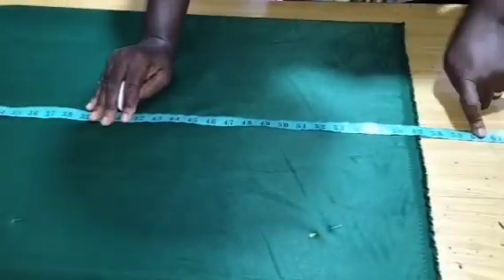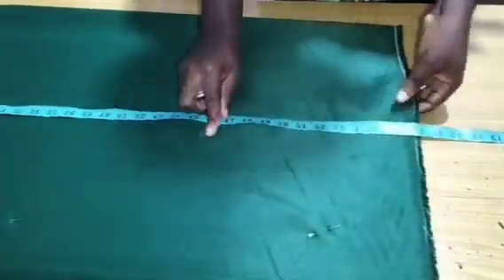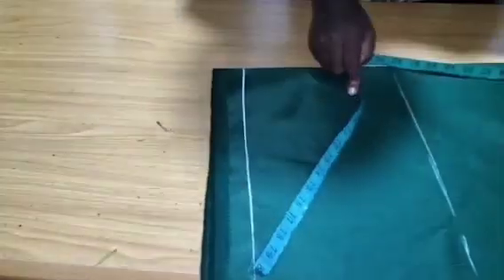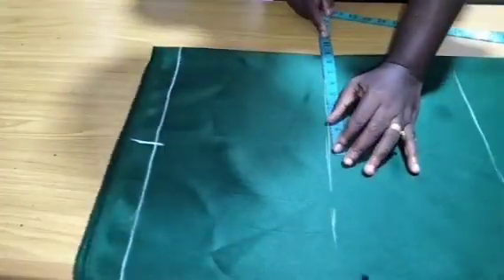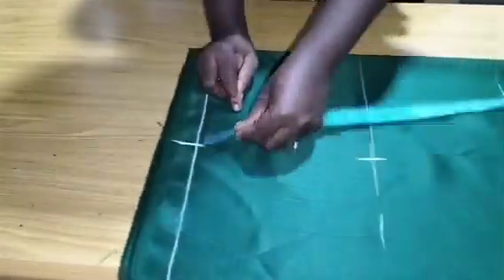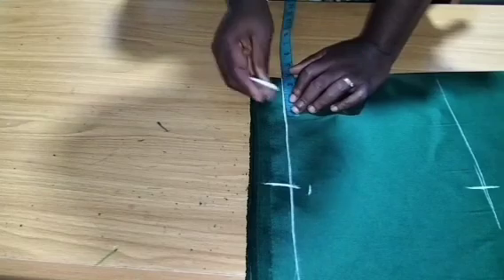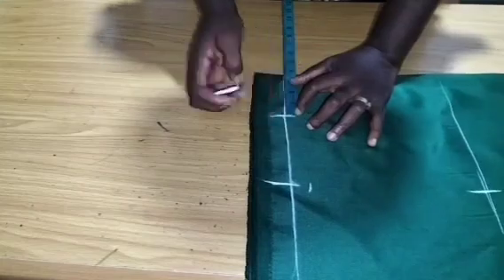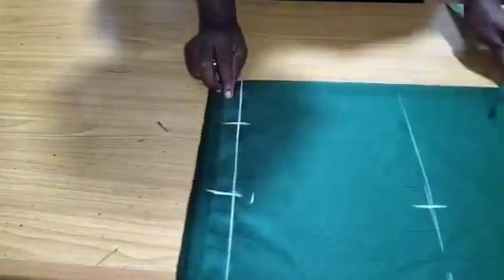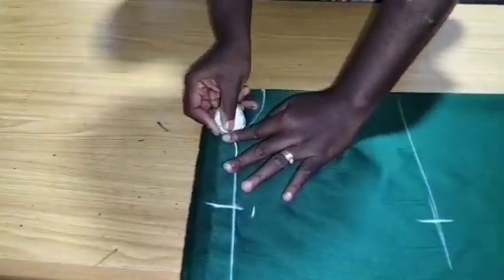I mark my waist at 17, the hip at 26, and the full length. I'm using 60 inches for the full length, but what I have on this fabric is just 57 inches — the lace will cover the rest. My shoulder is 8 inches; I added half an inch making it 8.5, then came down by 1 inch. For the neckline I used 3.5 inches — you can make it 4 inches.